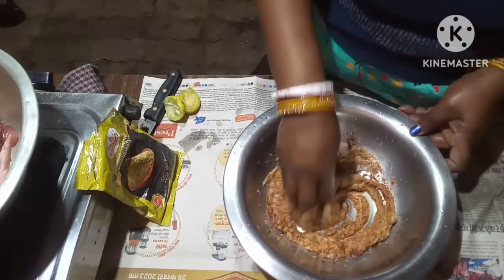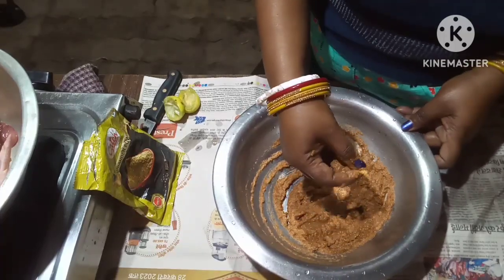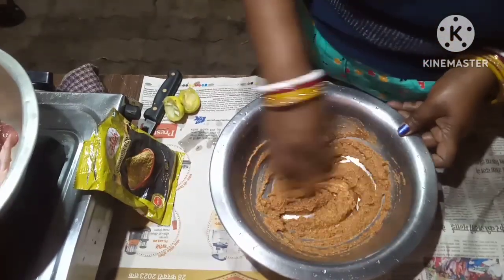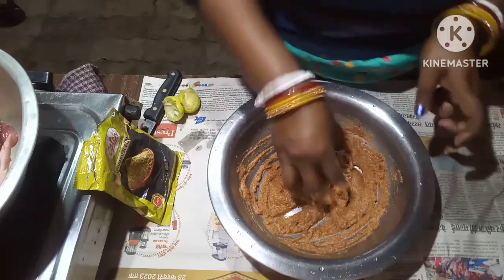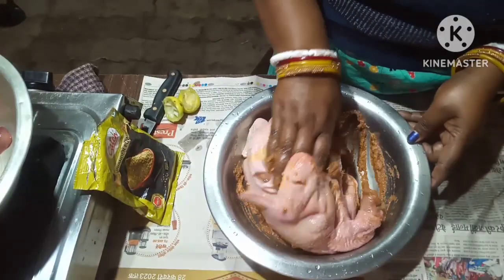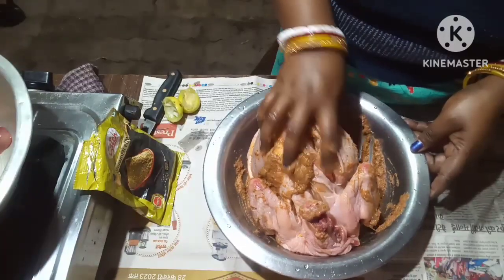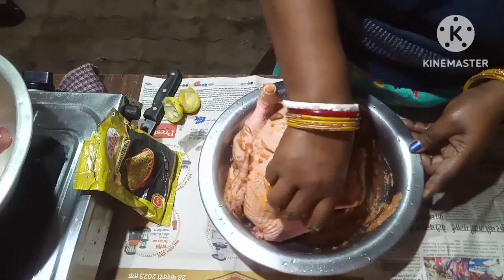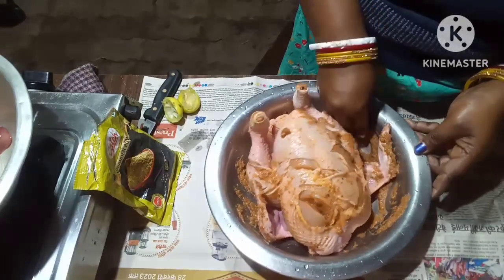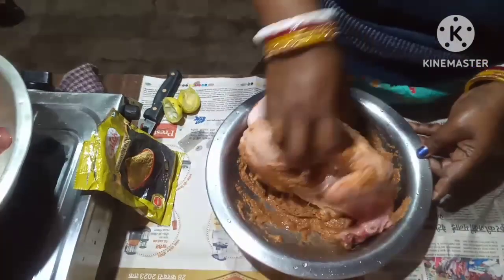Mix the masala well. Now I will marinate the chicken — mix the masala well into the chicken. I have made slits all over the whole chicken where the masala will go inside nicely. The masala goes in nicely and it will give a nice taste after roasting the chicken.